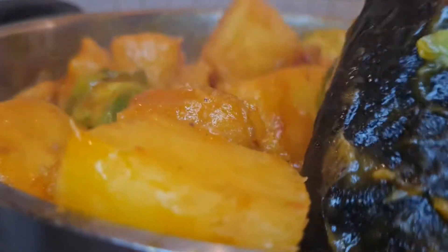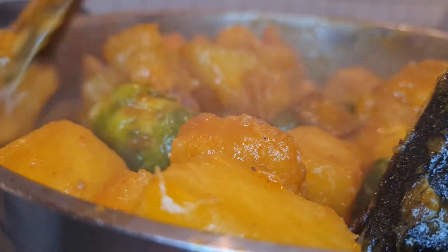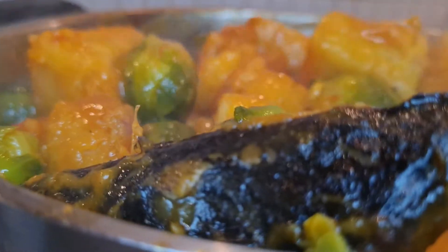Since I learned how to make porridge yam like this, I have not tried cooking it any other way. This yam is so delicious — even if you don't like eating yam, with this method you're going to fall in love with it.